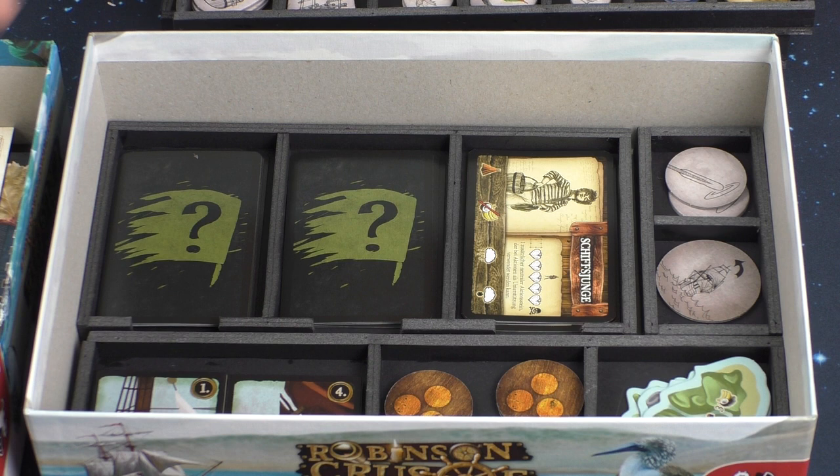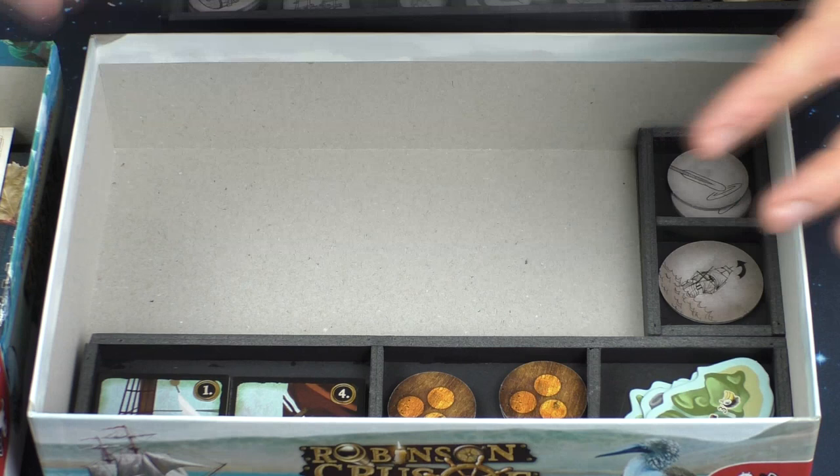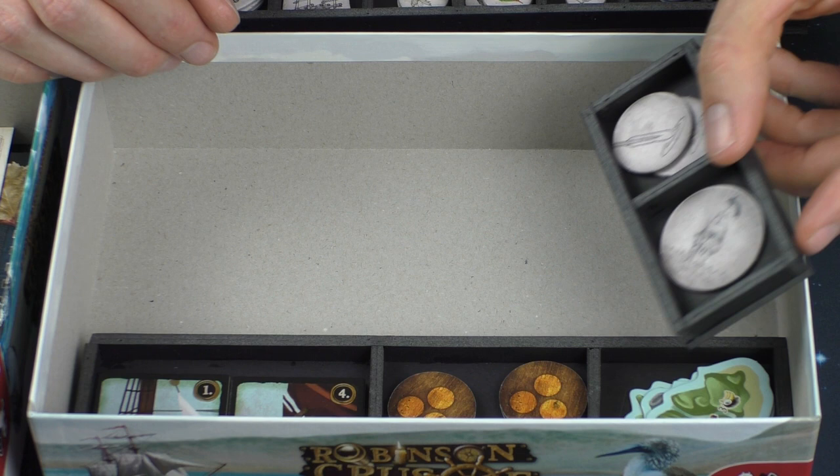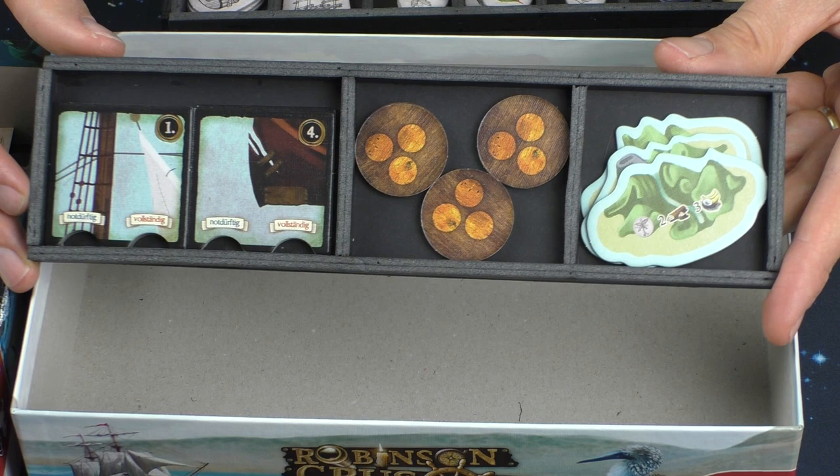And on the last layer we have the next card box. And for the bigger tokens one box. And the last box for all the very big tokens, which have a nice view.